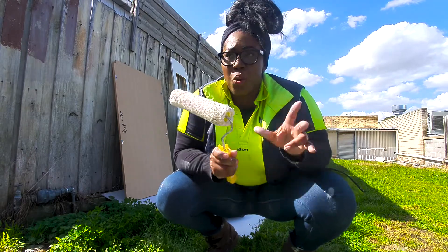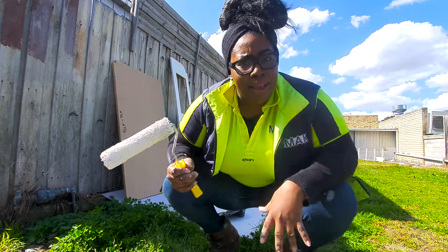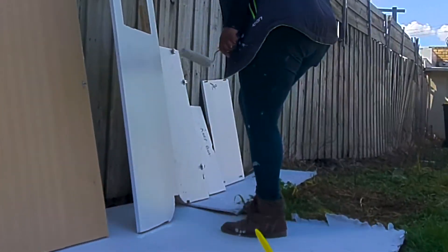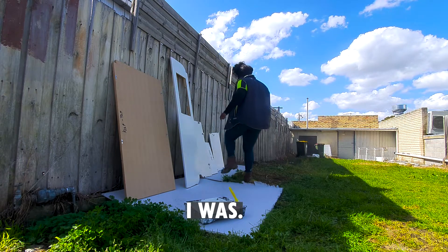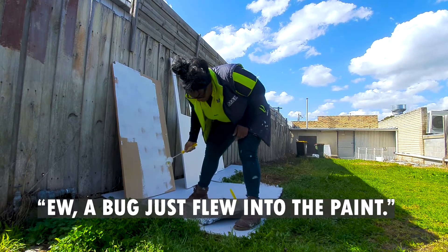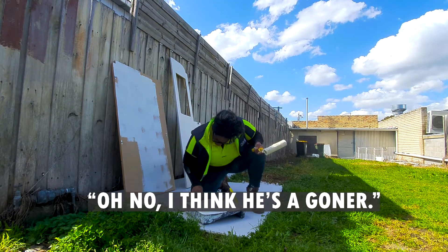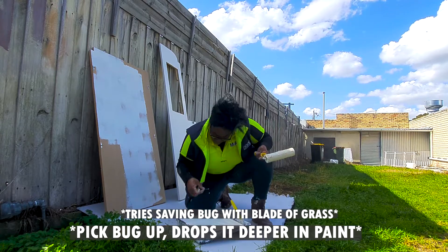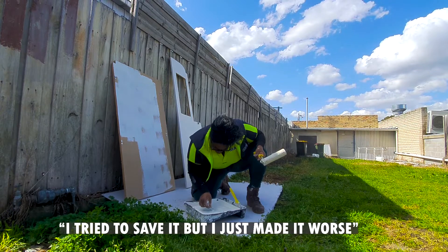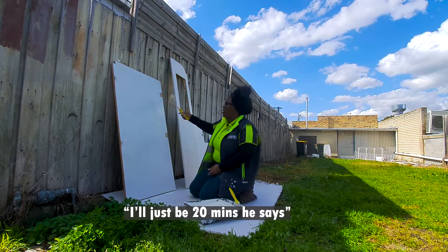Doug has conveniently gone to go get more paint and left me to do all the painting. Look at me, I'm a mess. A bug just flew into the paint. I tried to save him and I just made it worse. There's a dead bug in there now.